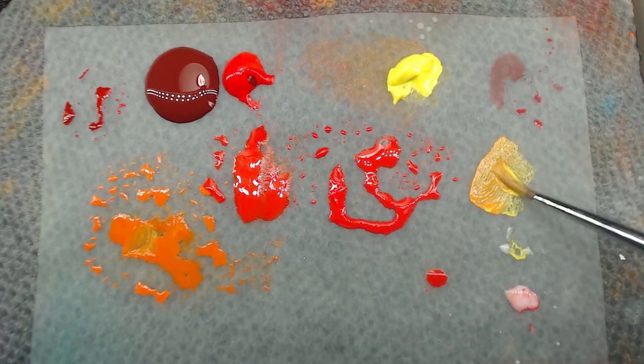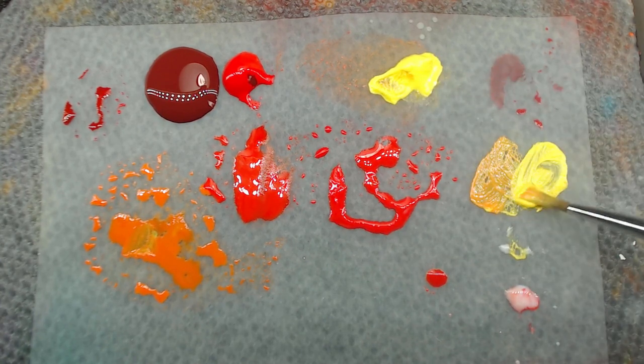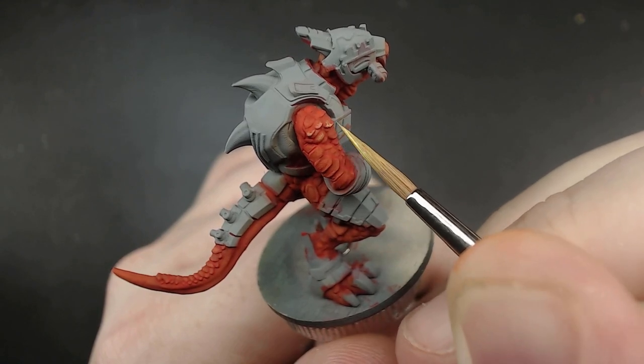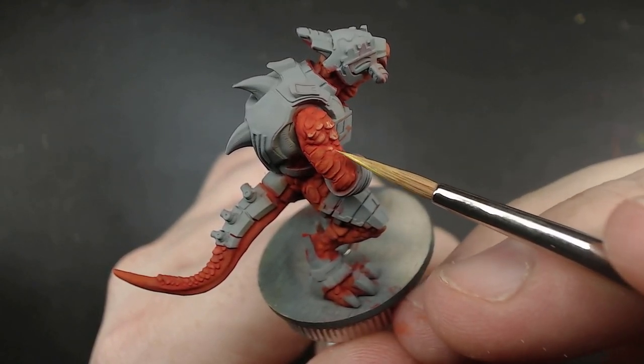Last thing for the lava scales is to give them some hot spots with the yellow. I don't want to use just the pure yellow though, because it might be a bit too cool for me, which is why I add just a little bit of the orange from the last mix. With this color, I just want to pick out points and tips of things, further separating out each scale with some hot points, aka highlights.